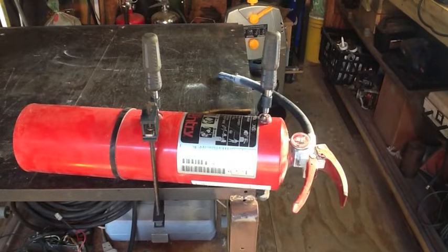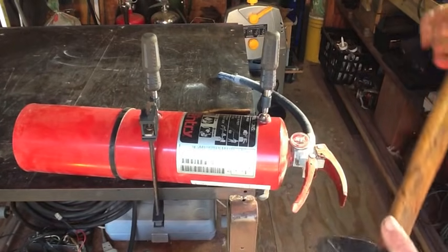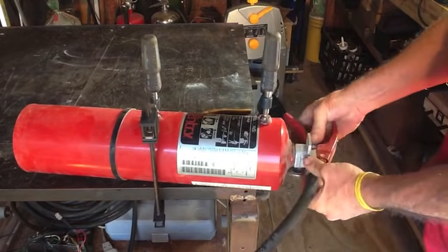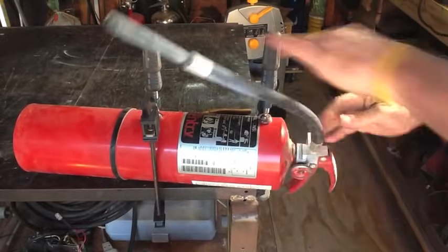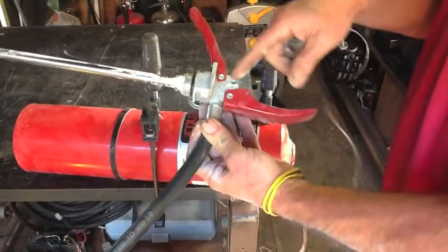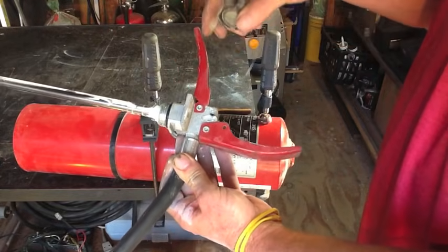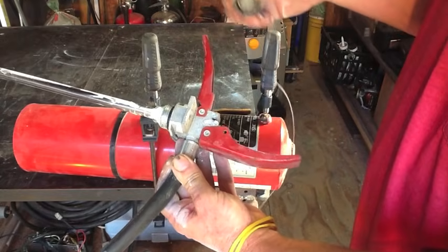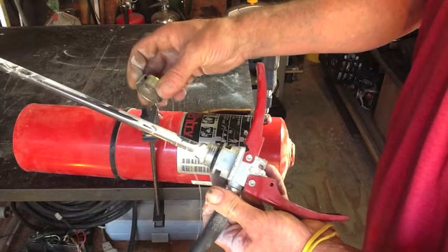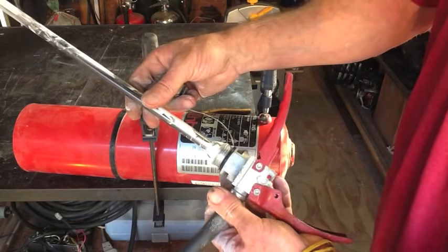I've got it clamped down to the table so it don't go squirming away from me. I'm just going to take a three pound sledge and knock it. Now this entire top section here is aluminum, except for the handles, so I'm going to go ahead and melt this down. You always want to check these tubes and see if they're steel or aluminum. This one's steel, so I'll save that for another project.